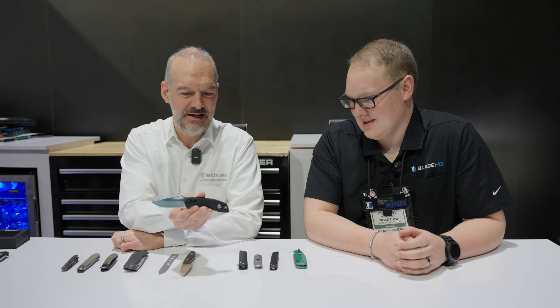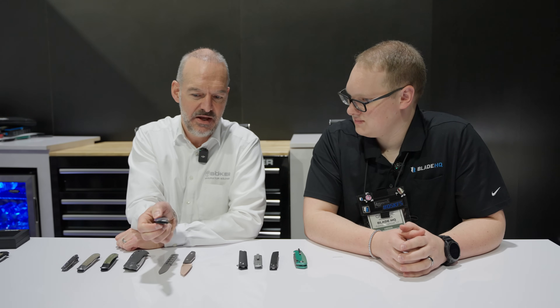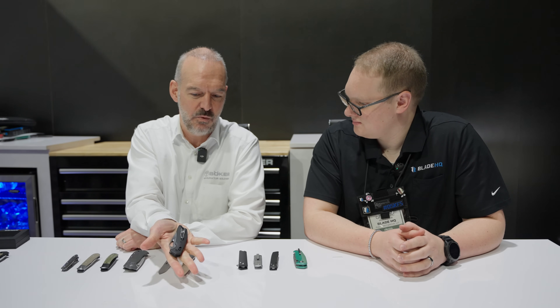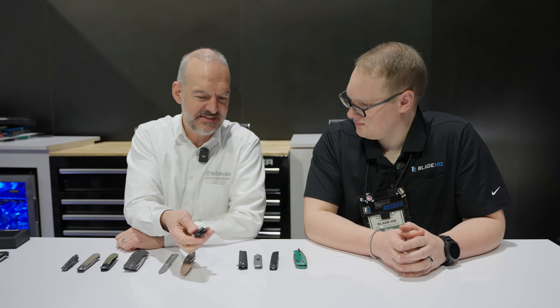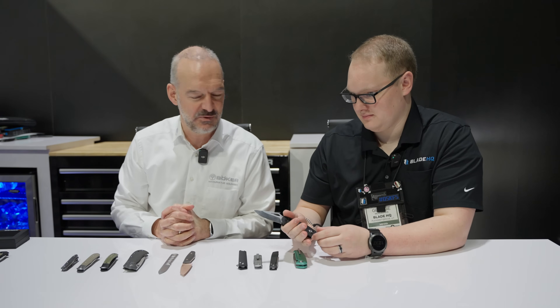This next one is a completely new knife in the Boker lineup — the EDK. It has a brother also called the DTK with the tanto blade. We're showing here the everyday duty knife — the duty knife line. You can really use it for everyday use. Crossbar lock, Magna Cut blade, wire clip, GFN scales. A really nice package and a complete new look for a Boker Solingen knife.